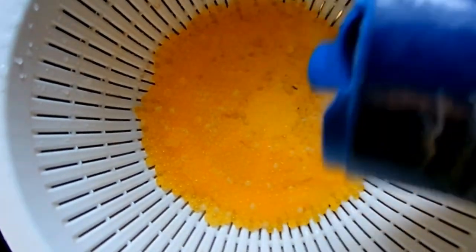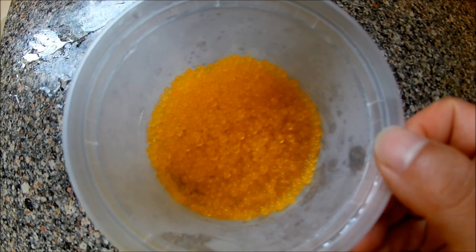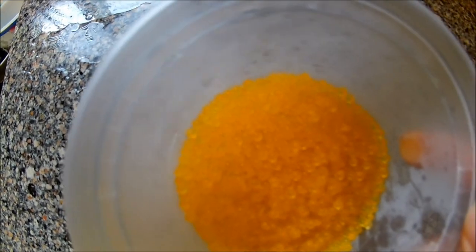It's simple — you just put some salt, maybe for a minute or so, not much. Then put it in a small container.